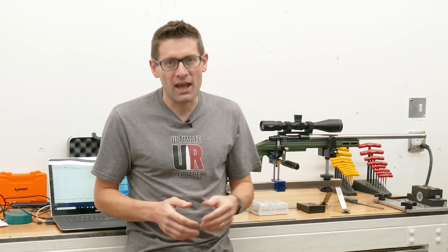TriggerTech advertises their triggers as having zero creep, and this trigger has a one pound to three and a half pound pull weight adjustment range, which is really great.